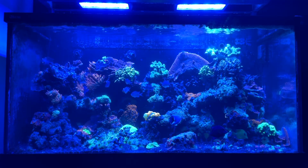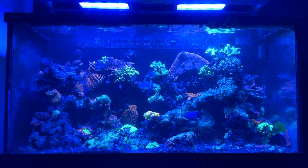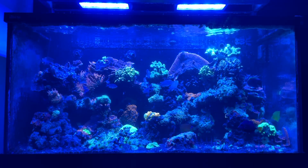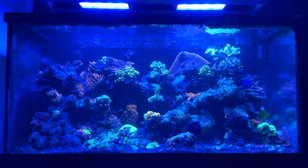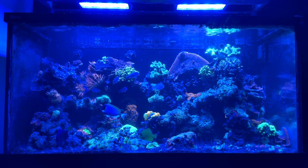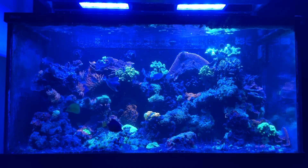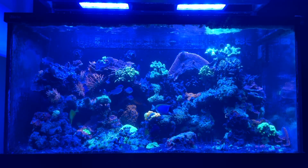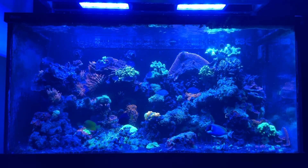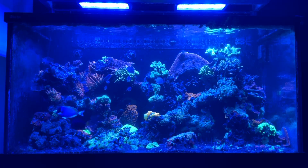We haven't talked about this tank in some time, and honestly the reason for that is just because for a while this tank was just kind of struggling. We've finally found a few of the root causes for those struggles, so I'm here to talk about what I've learned in the three years that I've had this tank, as well as the goals moving forward. We will provide monthly updates here as I really think we're ready to begin seeing this tank really take off now that we've got a plan moving forward.